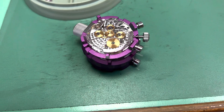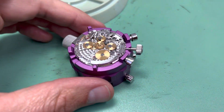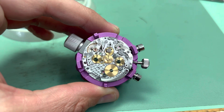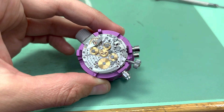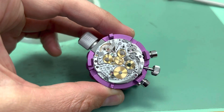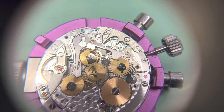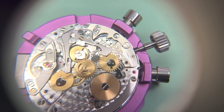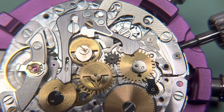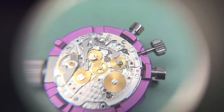Here is the next step where we are installing the seconds runner, minute counter, and hour counter, also the intermediate wheel and the intermediate minute jumper. The operating wheel that is lifted up into the seconds runner needs to be lined up in a certain way — there's a little dimple in the seconds runner and a divot in that operating wheel. I've also installed the hammer and the reset hammer, and you can see when those marks on the wheels line up, the intermediate wheel jumps.